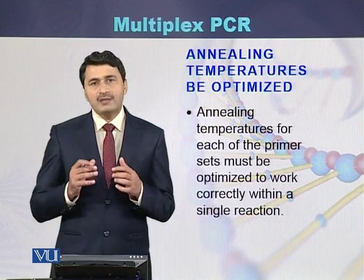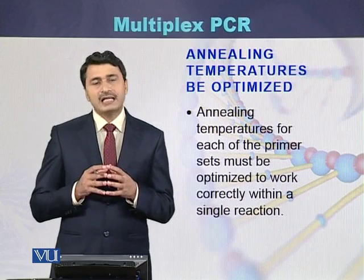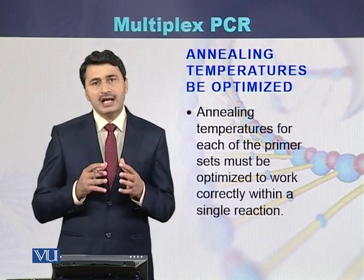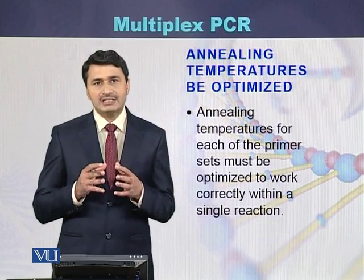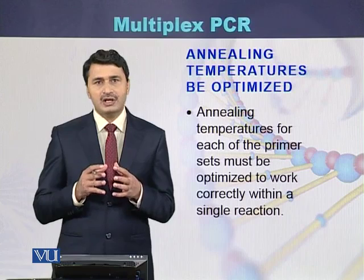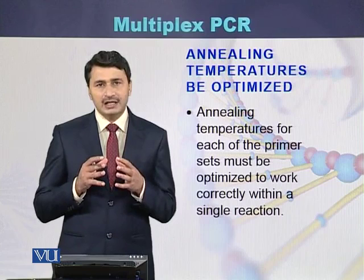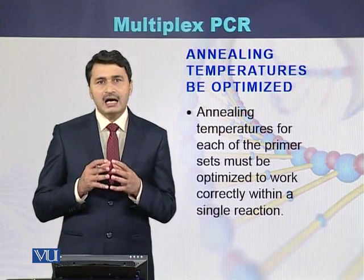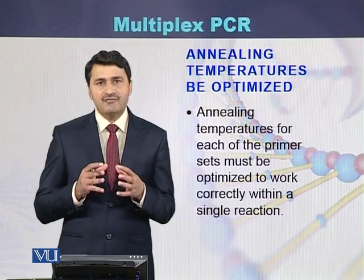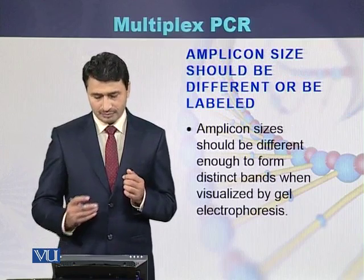While performing multiplex PCR, one has to optimize the annealing temperatures, because there are different sets of primers and each set has a different annealing temperature. The conditions of all the amplicons within a single PCR reaction have to be optimized.